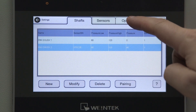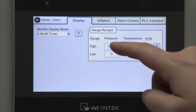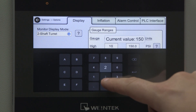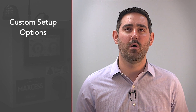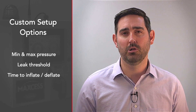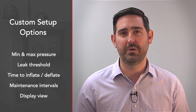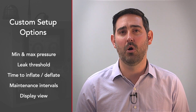The system also has customizable views and customizable alert thresholds that can be tailored specifically to your process. Depending on the length of your production run, you may want to set a leak threshold to a lower value to detect leaks more quickly, or a larger value to allow a roll to be finished before flagging that as an alarm condition.